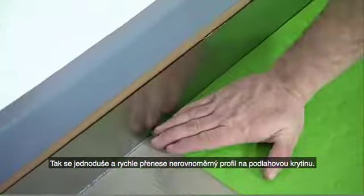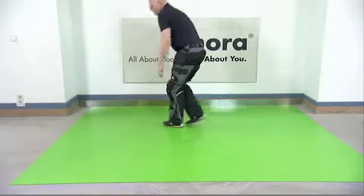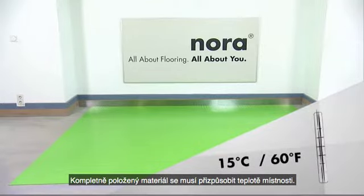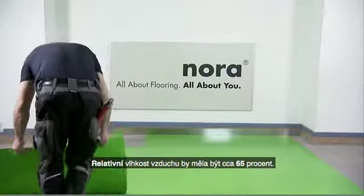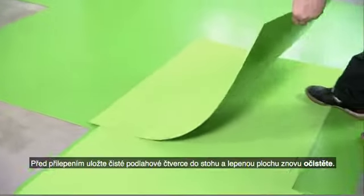This enables you to easily and quickly replicate the uneven wall profile in the floor covering. Once all the material has been laid, it must be allowed to acclimatize to the ambient temperature. The floor should be at least 15 degrees Celsius and the room temperature around 18 degrees. The relative humidity should be about 65 percent.